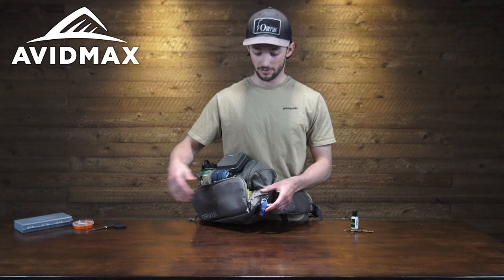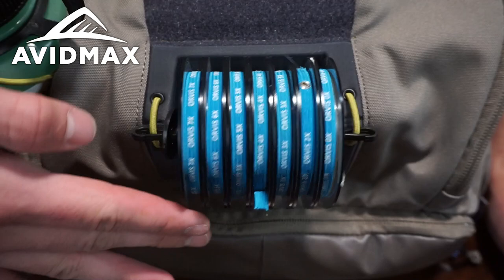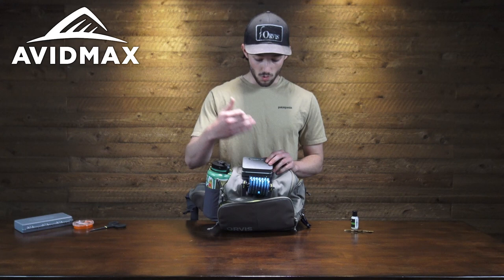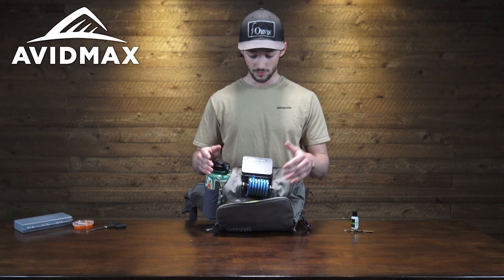Up here is the all-new Orvis Tippet Whippet. This little dock is a recessed station for your tippet — it turns over without catching on anything, keeps it really clean and organized, and it can hold a lot of tippet. This one has 1X all the way through 7X, holds it really nice, and it all turns over really smooth.